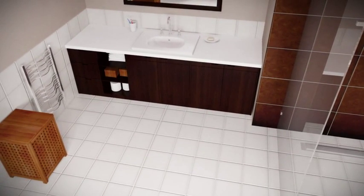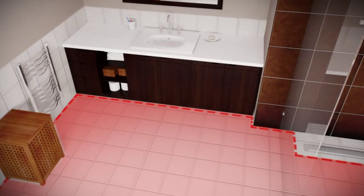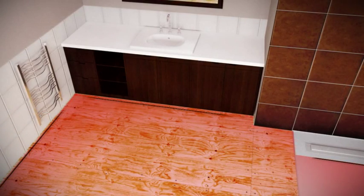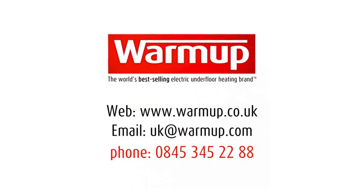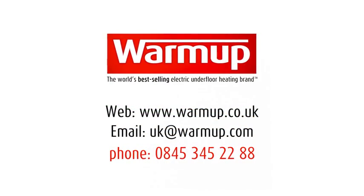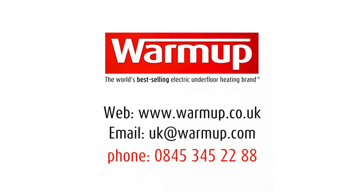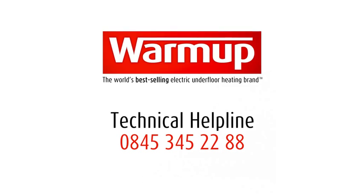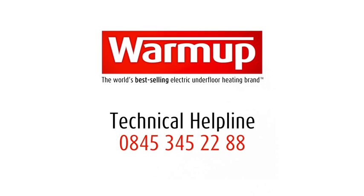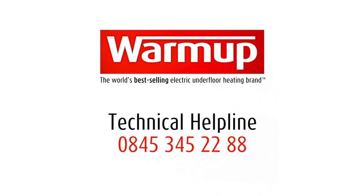Before you start, you will need to measure the area you are working in to order the right number of packs for the room. Carefully work out the floor area, excluding any furniture or fittings. Once you've worked out your heated area, or if you have floor plans for your project, you can submit them directly to Warm-up via the website, email or phone for a free quote on your heating requirements. If you have any questions, call our 24-hour helpline on 0845 345 2288.